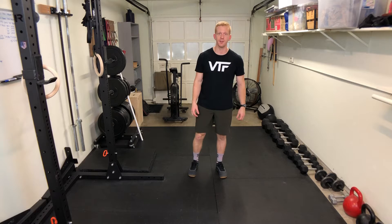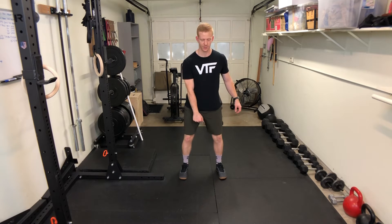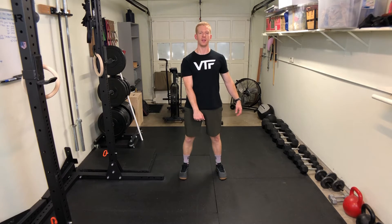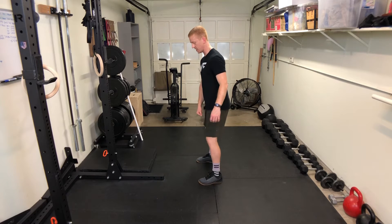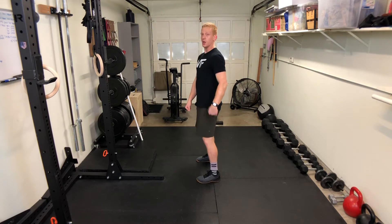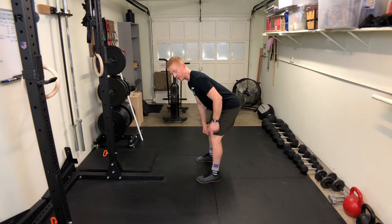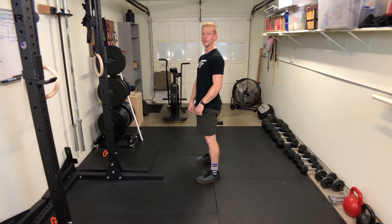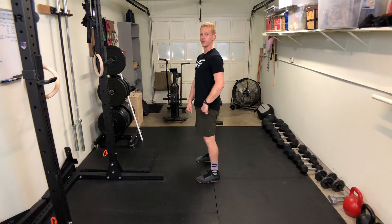For the single arm Romanian deadlift, you're going to hold the weight in between your legs, pushing your butt backwards, and then squeezing your butt as you push your hips forward. From the side: hips backwards, bending the knees just a little bit, and stand up nice and tall, pushing the hips forward.